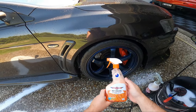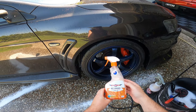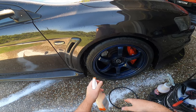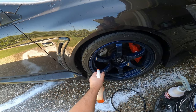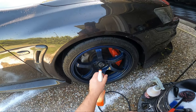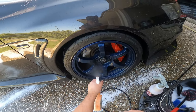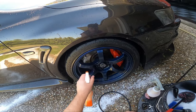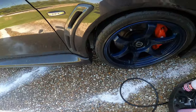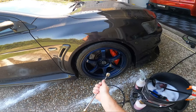Grab our touchless sealant - still using the Autobahn Zone Wet Dreams at the moment, but as you guys know I've got a few different ones on the go that I'm testing out. We'll just give a little bit of spray and rinse that off.